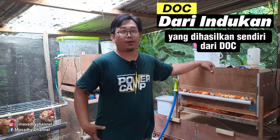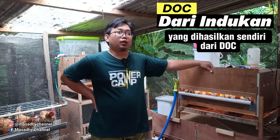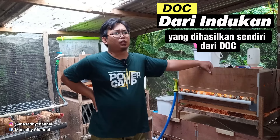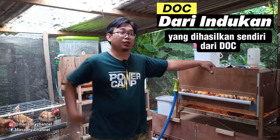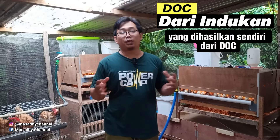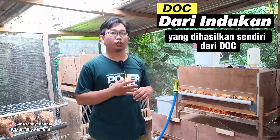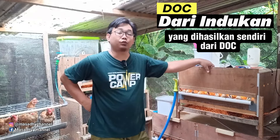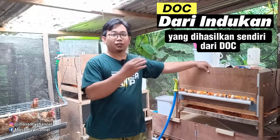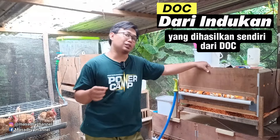Nah, ayam 28 populasi ini nanti kira-kira akan menghasilkan telur sekitar 95 sampai 100 telur per minggu. Sobat semua harus memiliki mesin tetas untuk menetaskannya. Setiap minggu sobat semua akan menetaskan 95 sampai 100 telur. Nanti menetasnya kemungkinan sekitar 60 sampai 75 telur yang menetas. Dengan kalkulasi analisis yang kemarin, kita bisa mendapatkan keuntungan. Semuanya nanti realnya bisa dicatat di pembukuan.